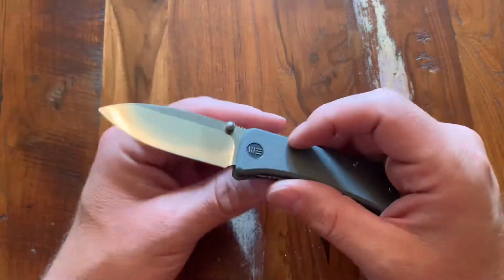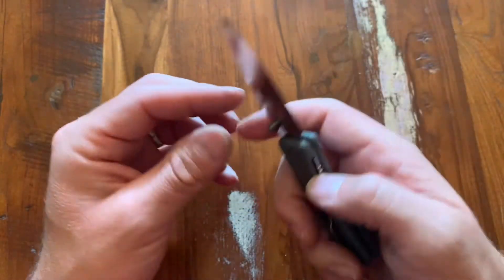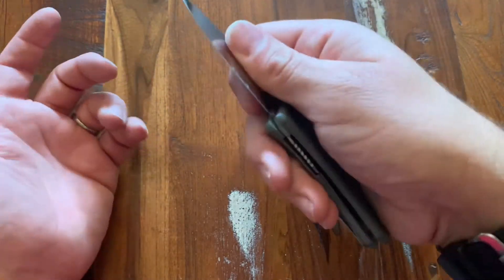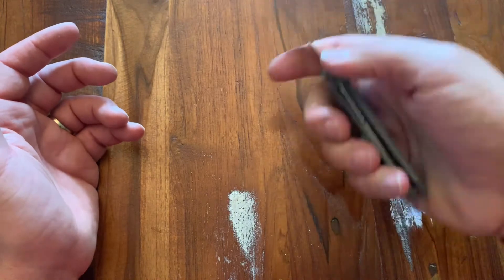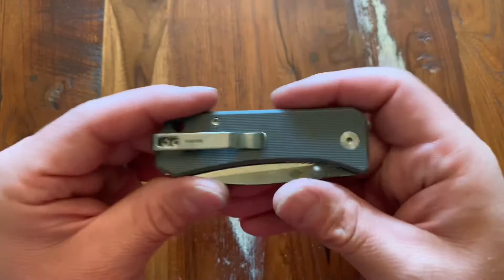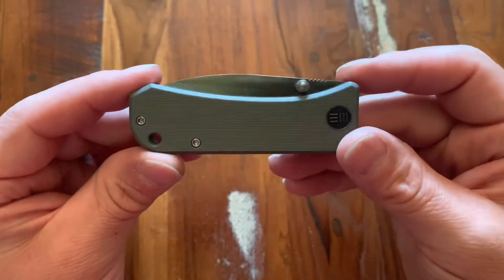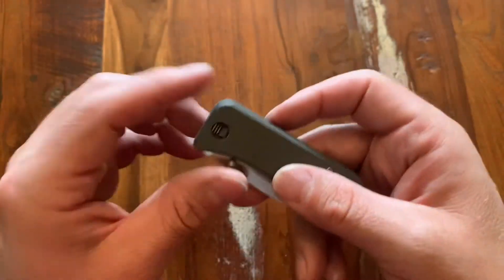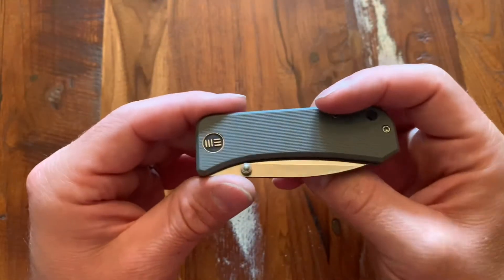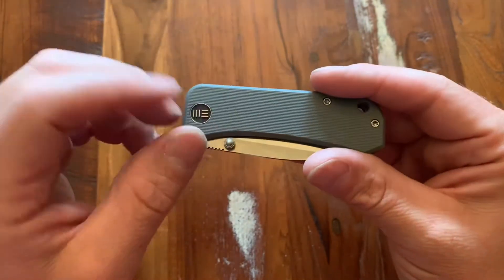I tend to be drawn towards knives like this. I wear dress pants, I go to offices and stuff. So having a knife like this that I can easily slow roll — I do a pinch grip a lot of times just to cut tape off of boxes — works really, really well. So if you're on the fence about a Banter and you're able to get ahold of one, or at least go to a local store and try to mess around with one, I would suggest it. I think it's a great design by Ben and great execution by Wee on everything.